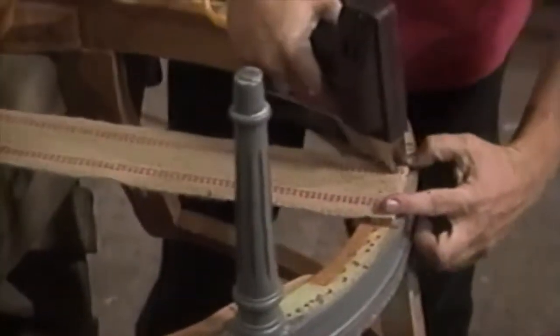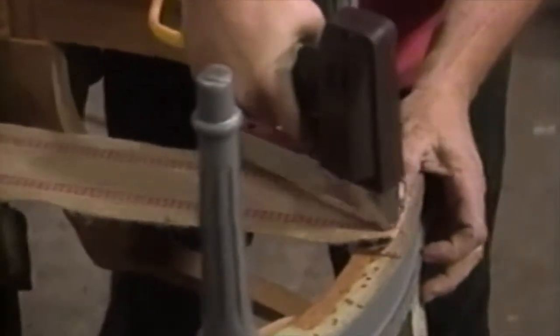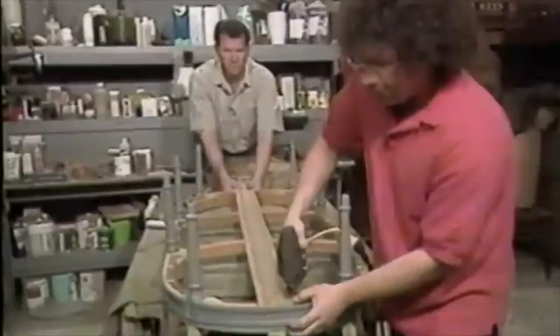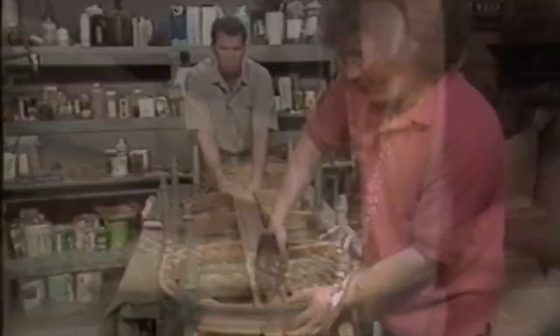When tacking, you want to tack at a slight angle. Why? That's so it doesn't split the wood, and they stay in better. What kind of staples am I using? I'm using 9/16ths staples, and I'm putting in a double row. That should hold just fine.